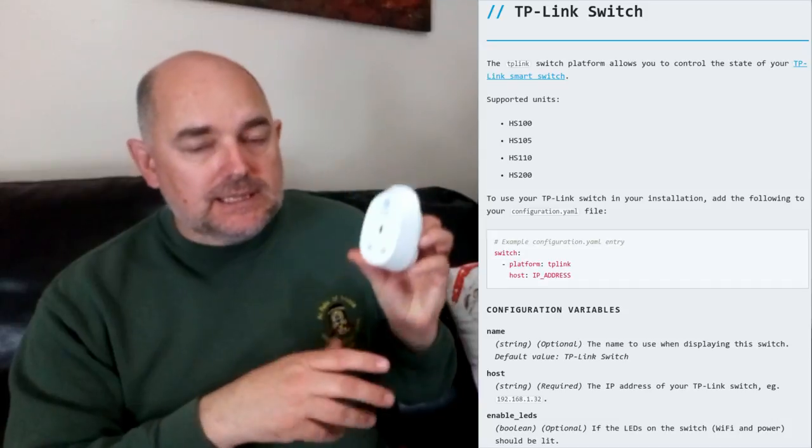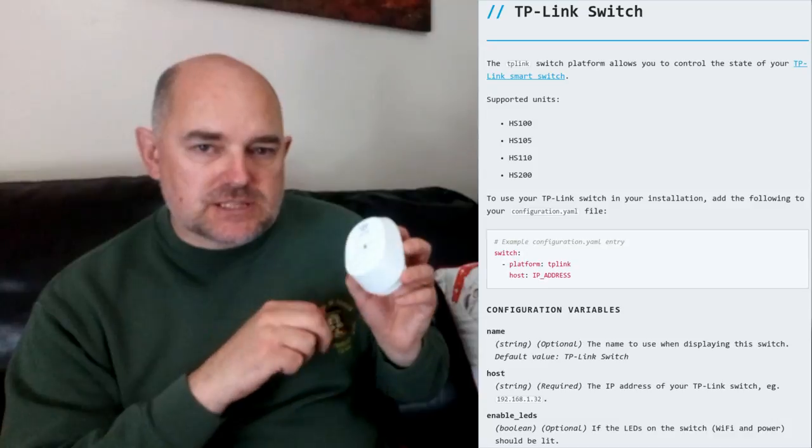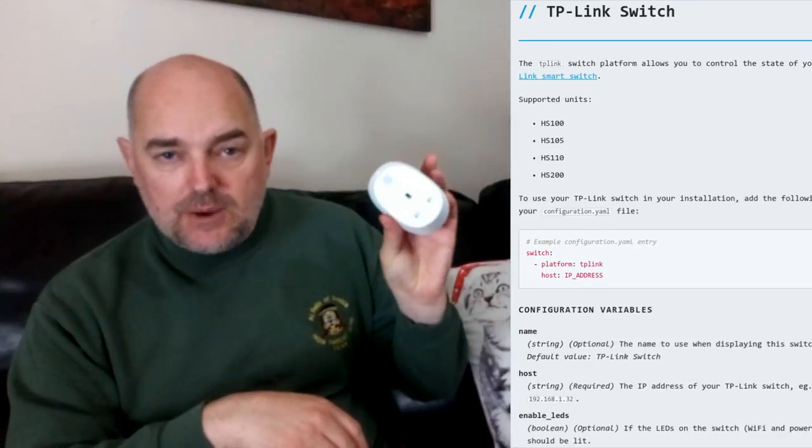For Home Assistant — which my channel is primarily focused on — there is a dedicated TP-Link switch component. All you need to do is enter the IP address of the plug, which you can get from the settings in your phone app, give it a name, and it works straight away.